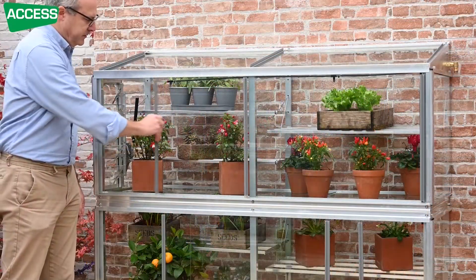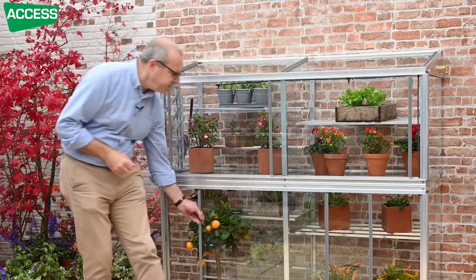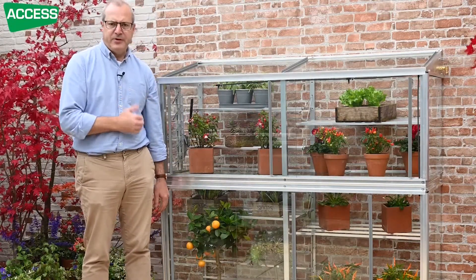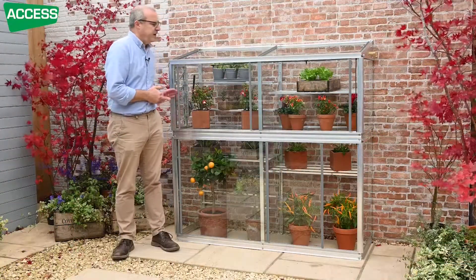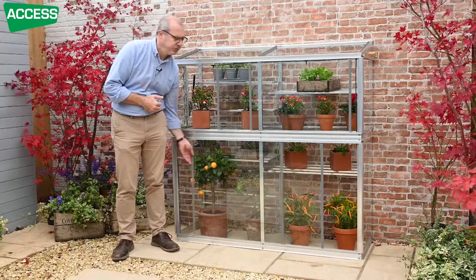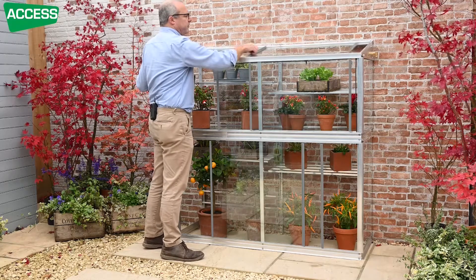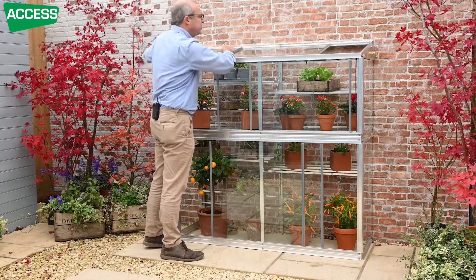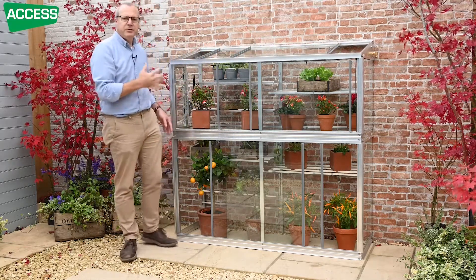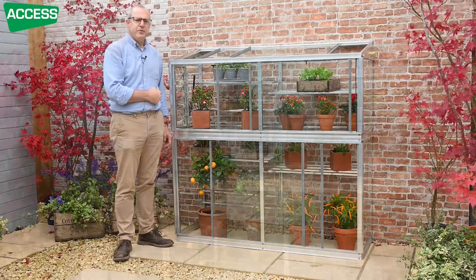All of the glass slides, so you've got very good ventilation. Early in the year you can have it open just a little bit so that the air is moving around — you're not getting disease problems, but it's still staying nice and warm in there. As the spring progresses, you can progressively open up the glass doors more. When you come to summertime, you can also open the roof glass, or actually remove it entirely so the heat vents up through the top.